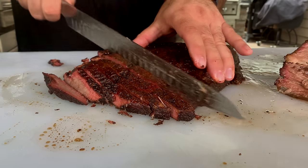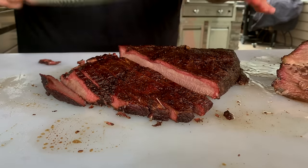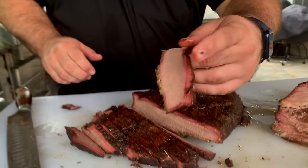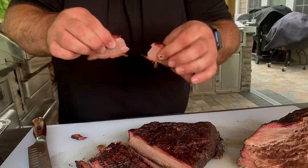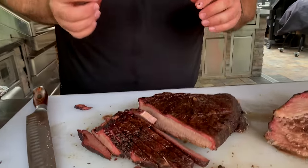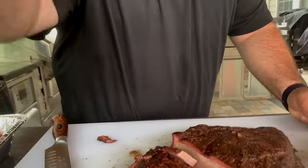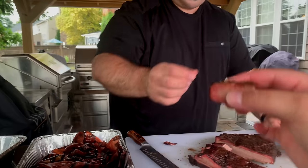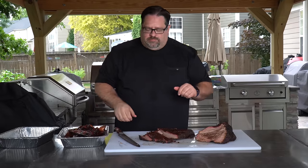Sweat dripping off my face like I'm at a barbecue competition. Alright, here we go — the bend test, the clapper. And will it actually break? You know it! Let's see how she tastes. Mmm. Mmm, that is good.